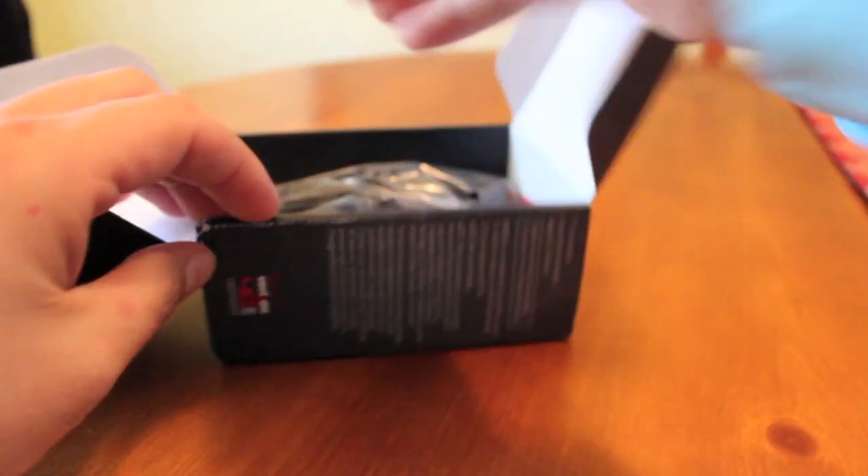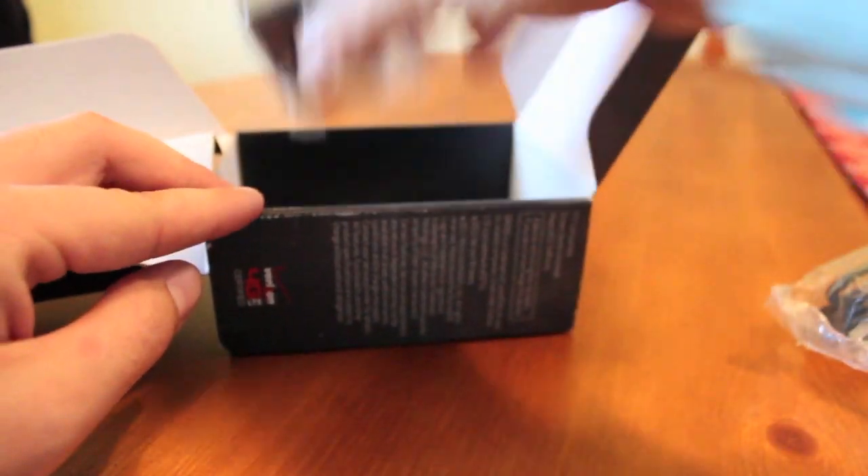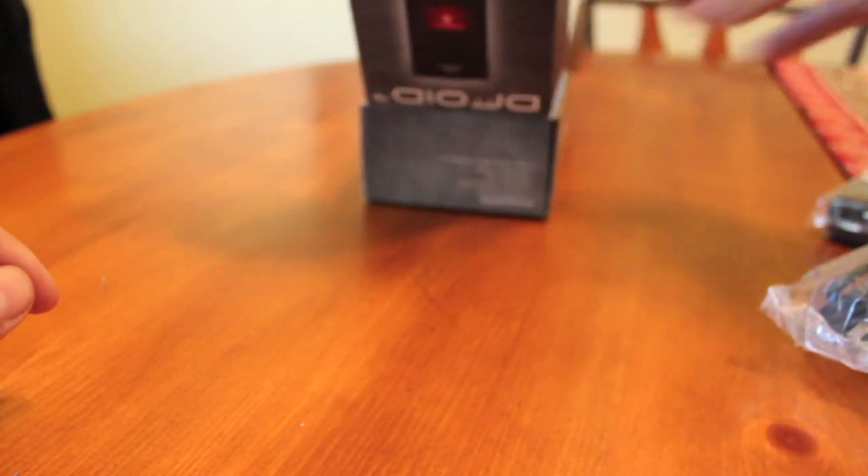This is the device — there it is. Inside the box we've got a charging cable, a wall charger, and some various reading materials. Nothing too surprising there in the box.